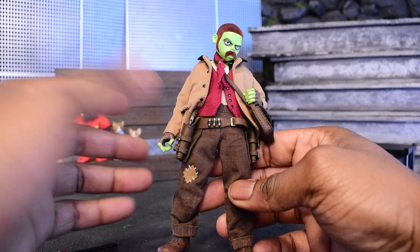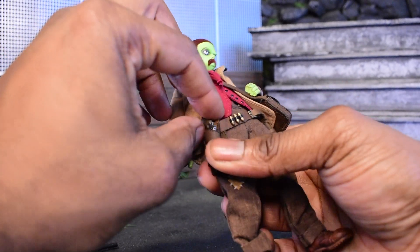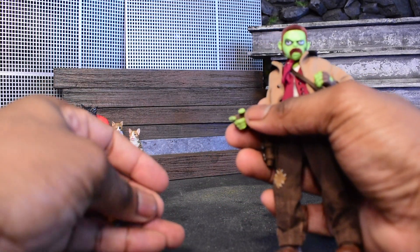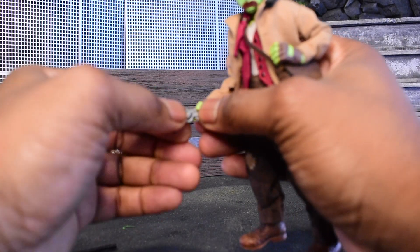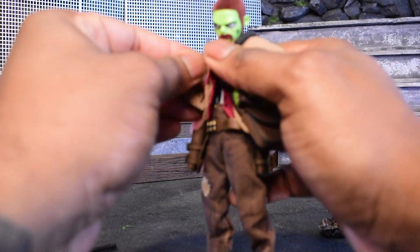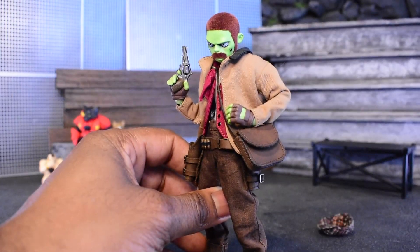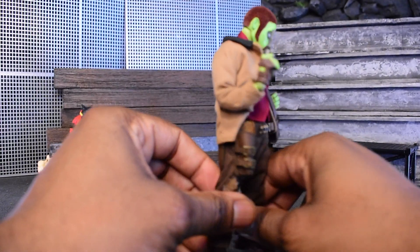This is a nice and beautiful set. It came out of nowhere from Kai — it's one of those sets where you didn't know what you were getting into, and then you get it in hand and you're like, wow, this is really beautiful. If you're curious about where the revolver comes from, it's from the Mezco Double Trouble set.